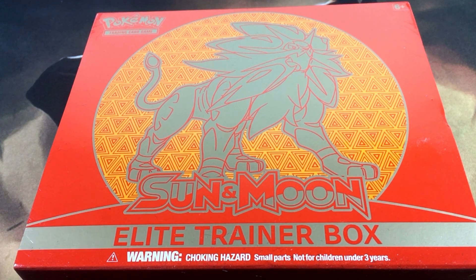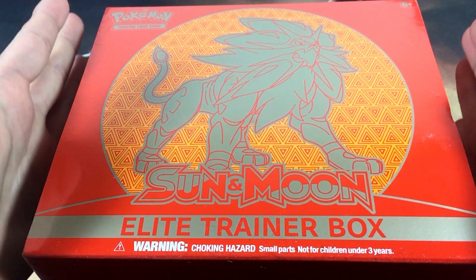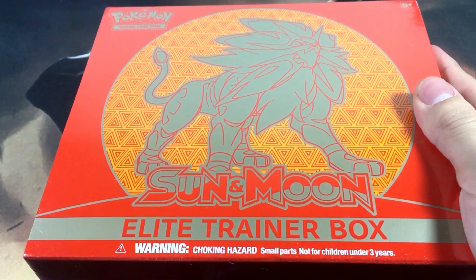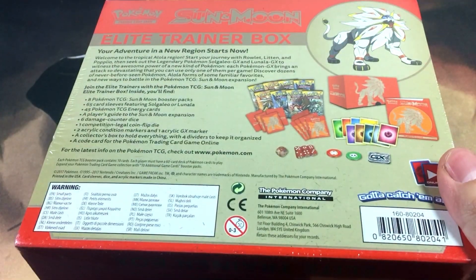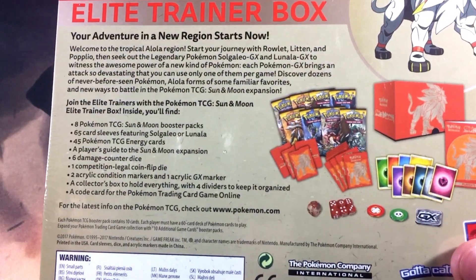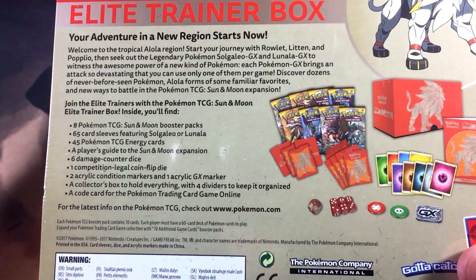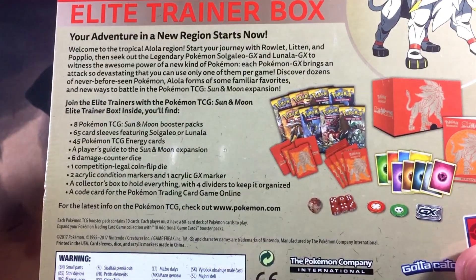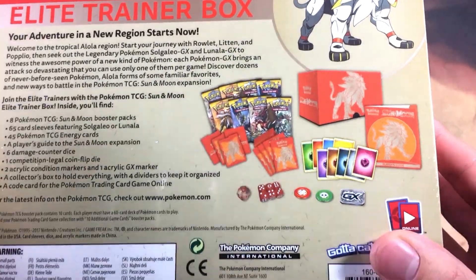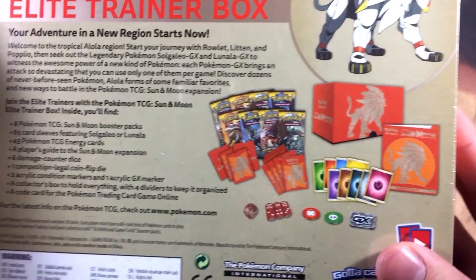What's up everybody, Dark Ghoul here back again with another video. This time we got ourselves a Sun and Moon Elite Trainer Box featuring Solgaleo, so let's see how this thing goes. I've never opened one of these before — this is actually my first elite trainer box opened on camera. Here's the back real quick so you can see the contents, plus a description of the Sun and Moon expansion. We're going to check them out more in depth once we get this open.